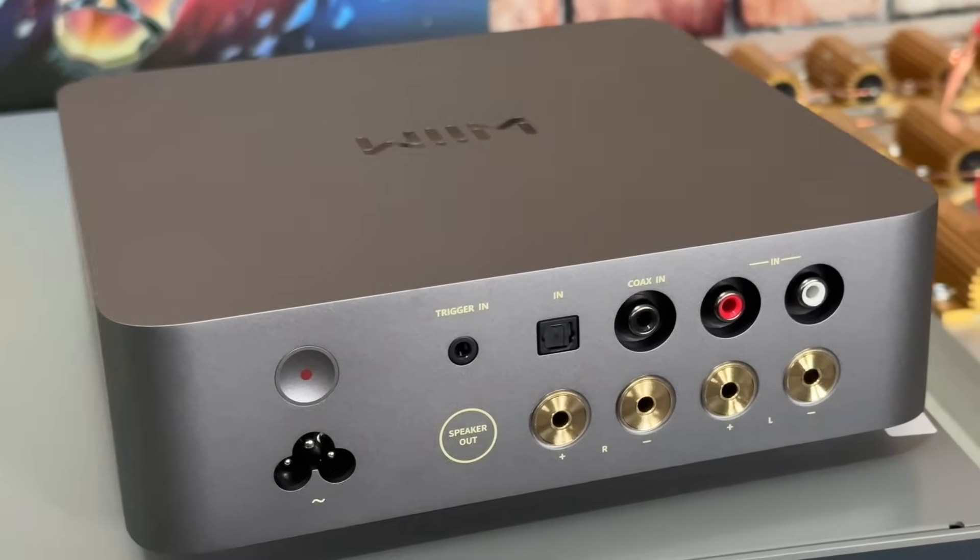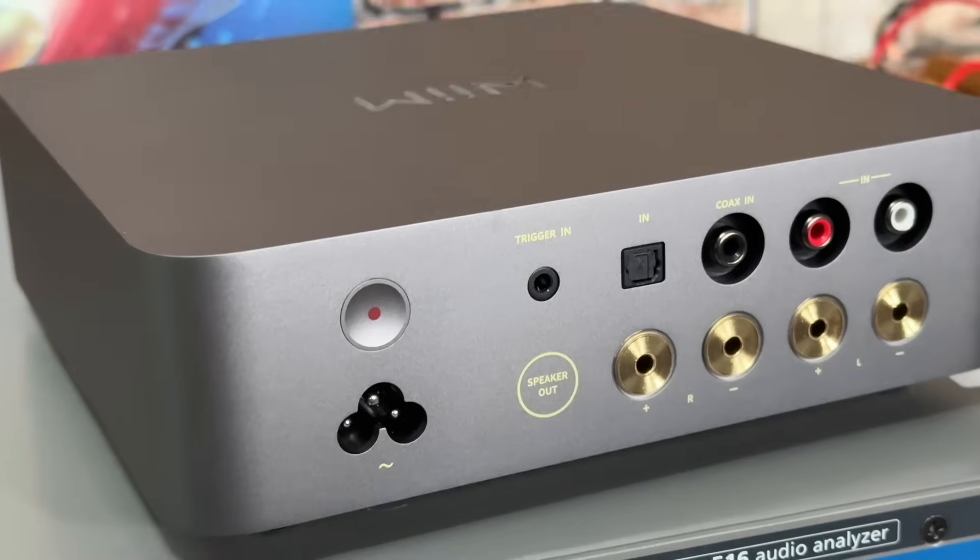You also get the RCA phono inputs as well. And it has a trigger input, which is a nice feature to have. That way your preamp can trigger this amplifier on, and you don't have to worry about getting up and manually turning it off.